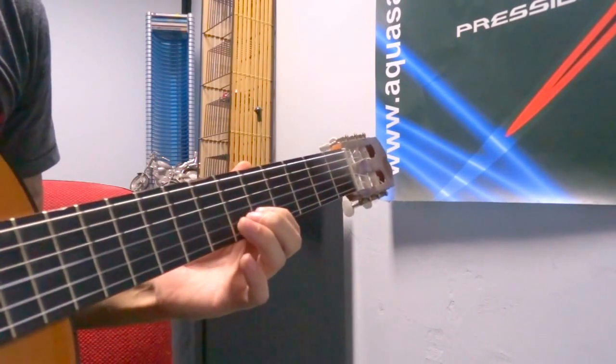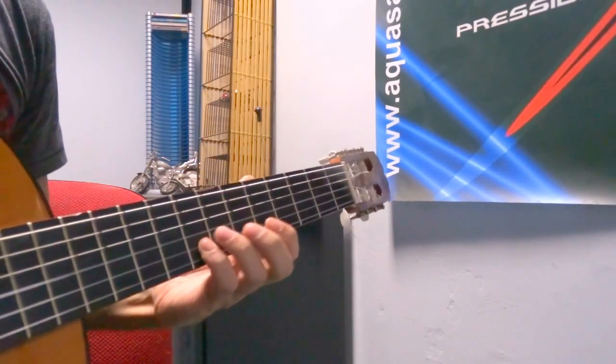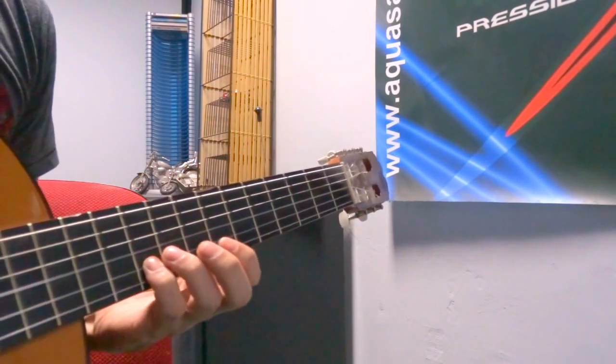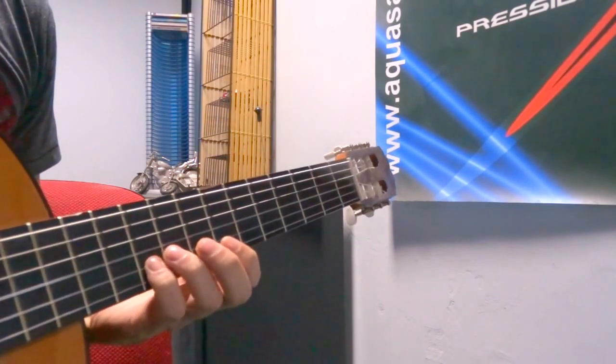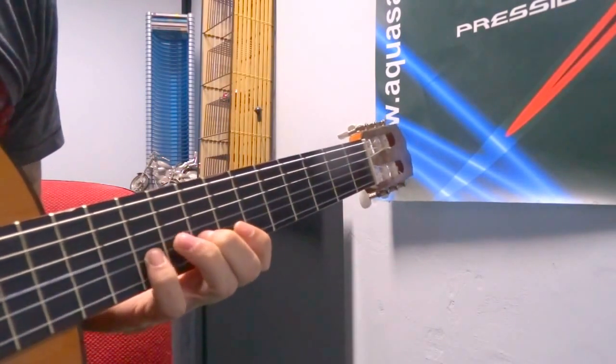We're gonna press on the fifth, sixth, eighth with the pinky. Now you pluck one more time the eight and you slide two frets more down on the ten — three times on the ten. Now we want to move back up to the eight, up to the six.